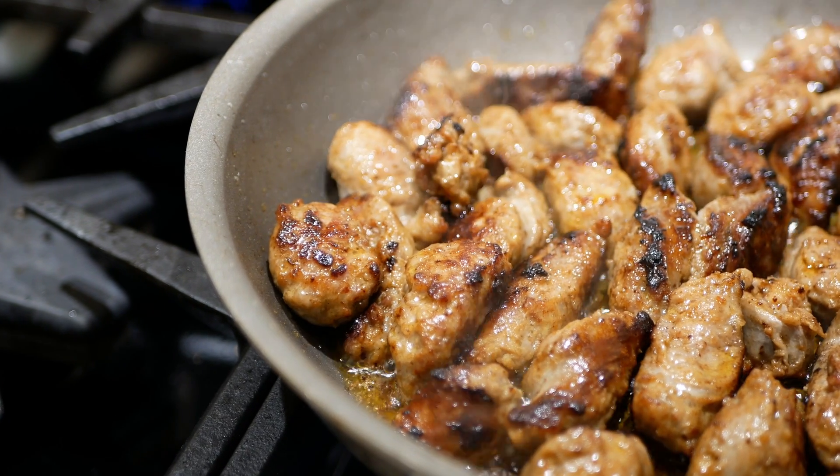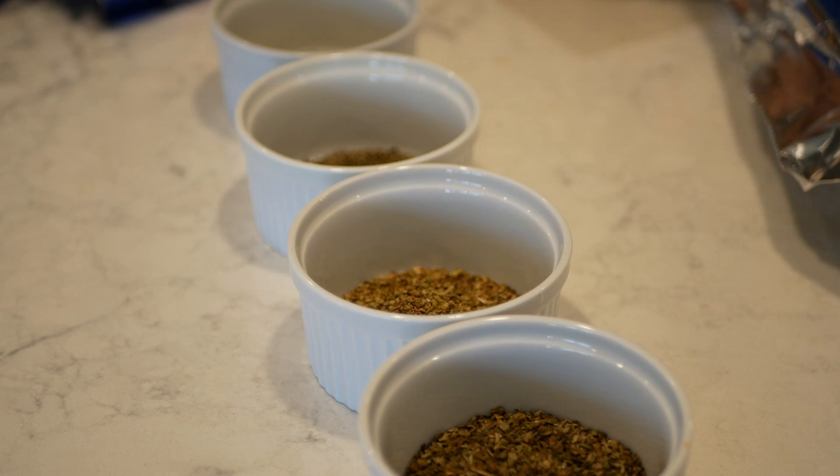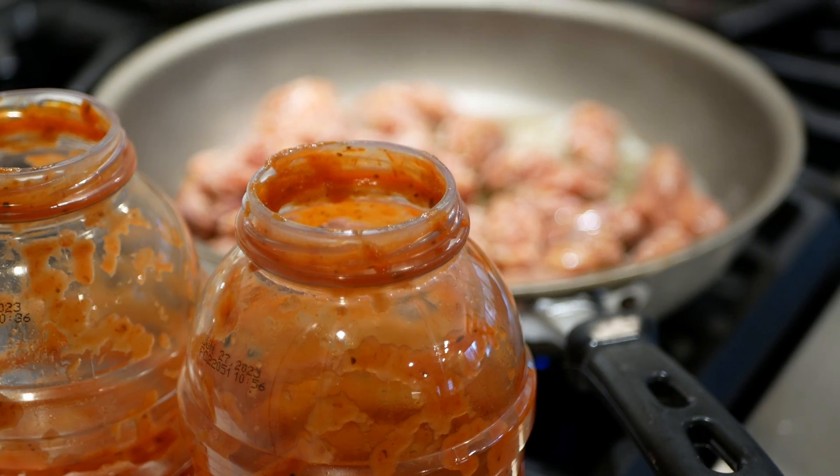Then you can sauté all the ingredients up and set it to the side. Then what you want to do is get a pound of ground beef and brown that up and leave it in the pan because you want to use the juices and add flavor to your sauce. After you brown the ground beef, you want to add some garlic, your tomato sauce — whatever kind you choose to use — a tablespoon of oregano, a tablespoon of basil, a tablespoon of thyme, and two tablespoons of sugar. What the sugar does is it breaks down the acidity of the tomatoes and makes it easier on the tummy.